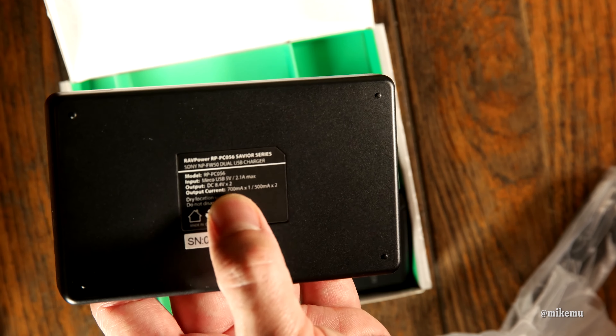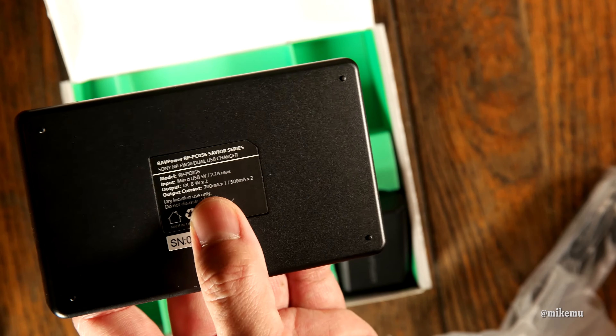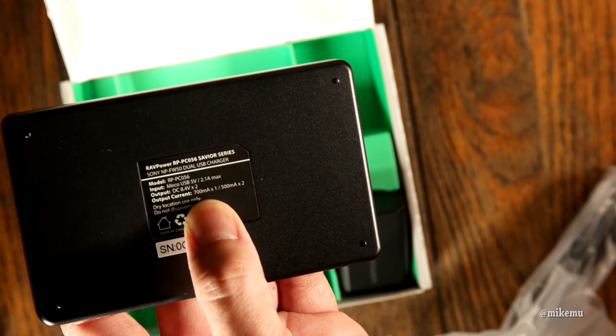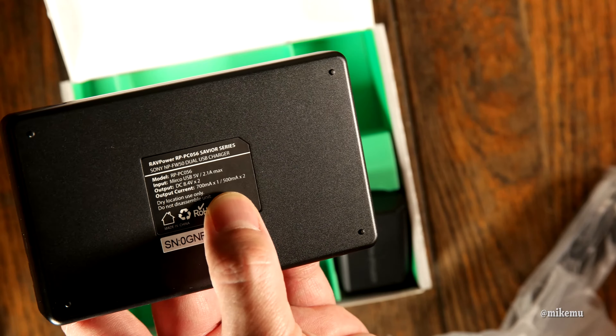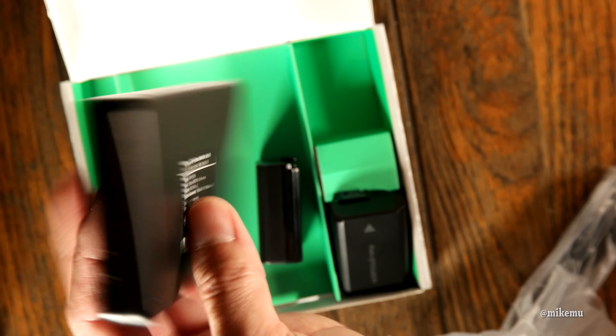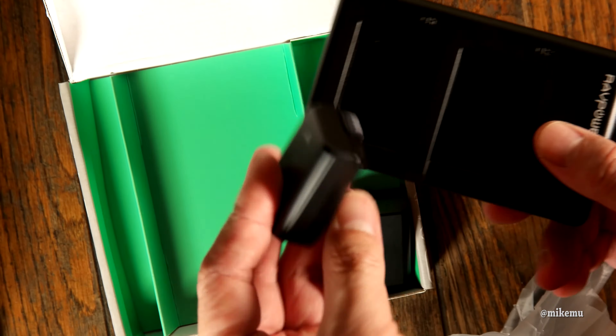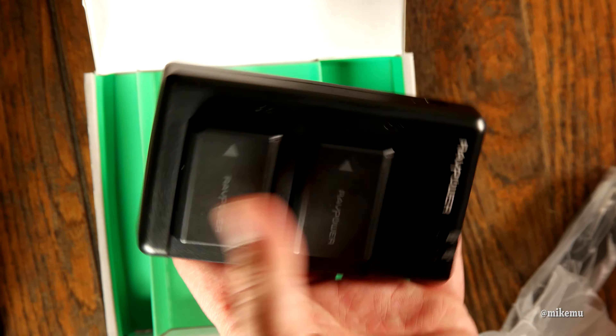This charges two batteries at a time. The input is at 5 volts, 2.1 amps maximum — basically your iPad charger or iPad-capable charger. The output current will charge two a little bit slower than one. The output current is only 700 milliamps if you're charging one, and 500 milliamps each if you're charging two — so you get a combined benefit of 300 milliamps.